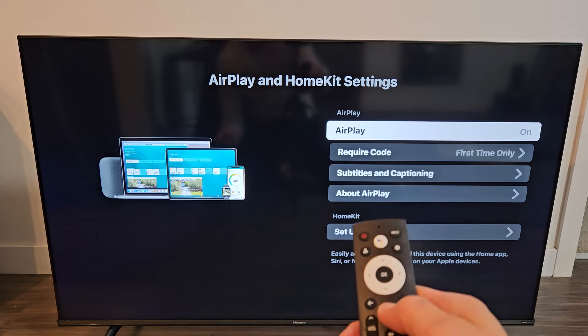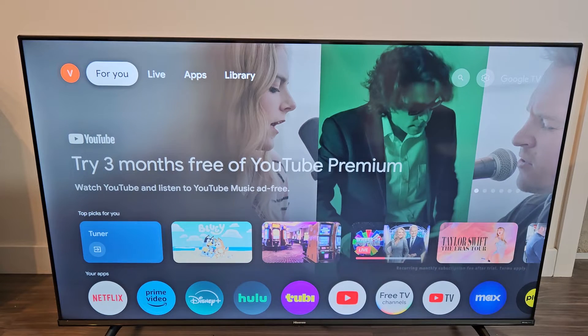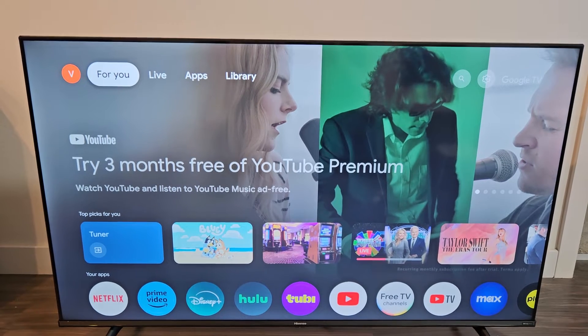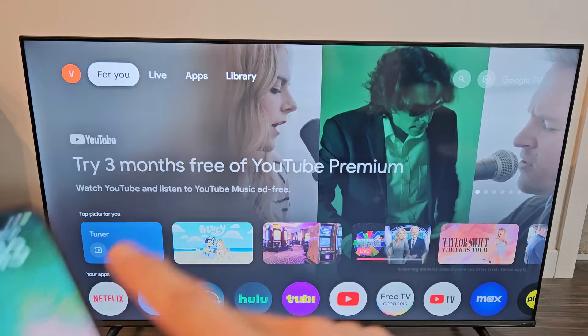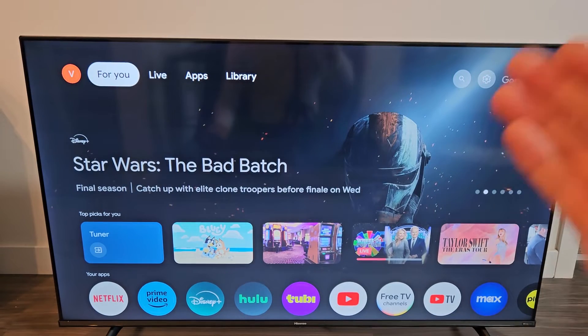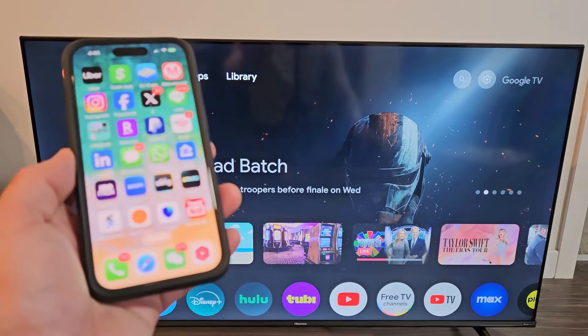If yours is already on you don't have to do anything. It doesn't matter where you are on the screen — whether you have YouTube or Netflix up. Also, your iPad or your phone and your TV have to be on the same Wi-Fi network.